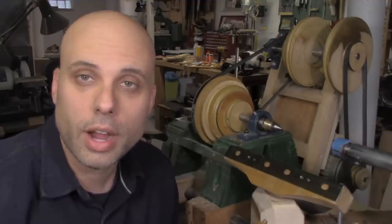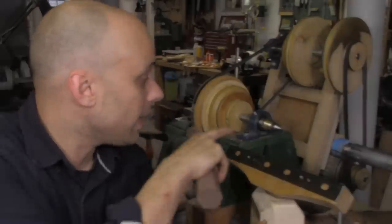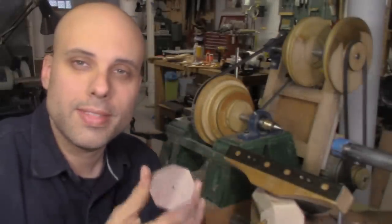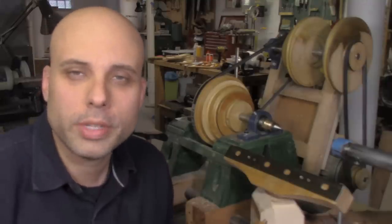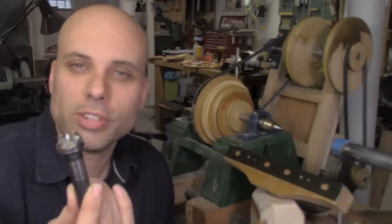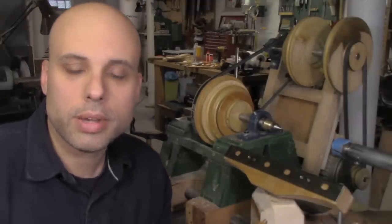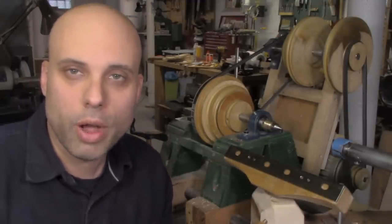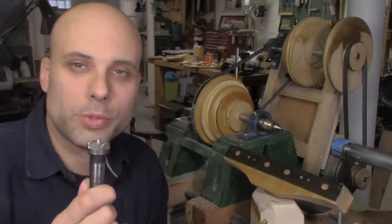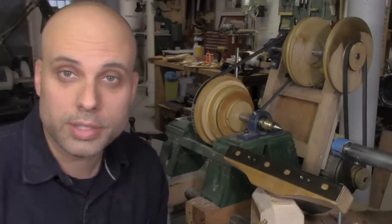Now that my headstock and tailstock are really well aligned, I'd like to turn this short little test spindle. I've got a center on the headstock and a center on the tailstock, so putting it between those centers is easy — then I just need to drive it somehow. When woodturners typically do a spindle, they usually use a spur drive. I've never loved these. I do all the tricks — I pre-drill the hole, cut saw kerfs, and tap it in beforehand — but sometimes it still strips out or you put a little too much pressure on and the piece of wood splits. I've always felt like these were not the best solution, and since I'm building my own lathe, now's a good time to experiment with something better.